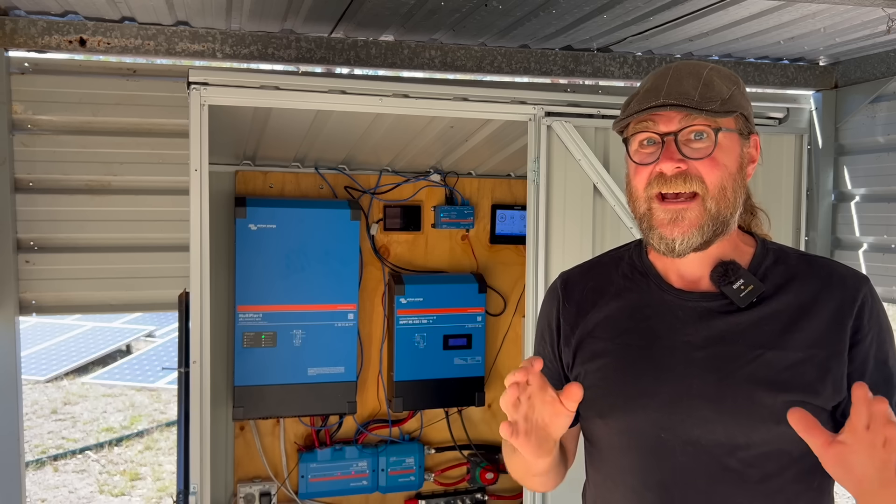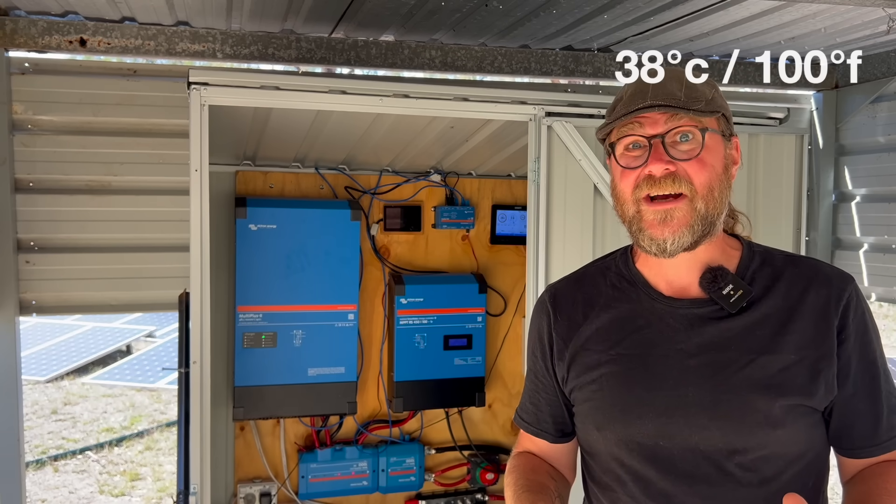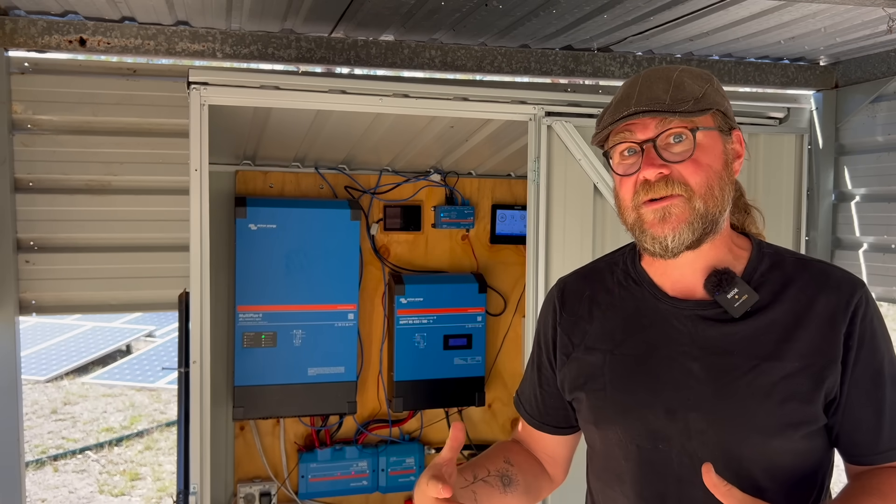We're getting days now where we're in the 30-plus degrees Celsius. We're in the middle of a heat wave right now. Today's likely to be about 38, 39 degrees. I knew I was going to want to provide electronic ventilation systems, and we'll probably still do that.